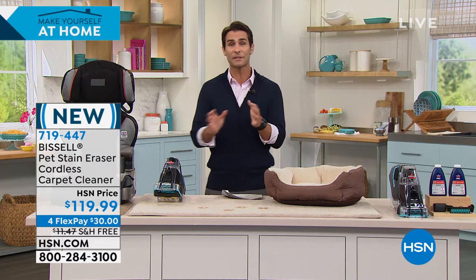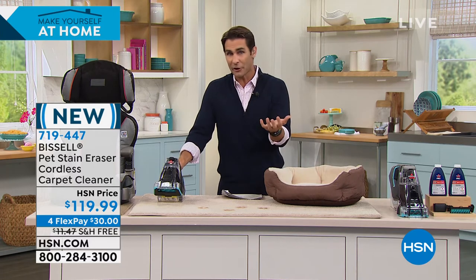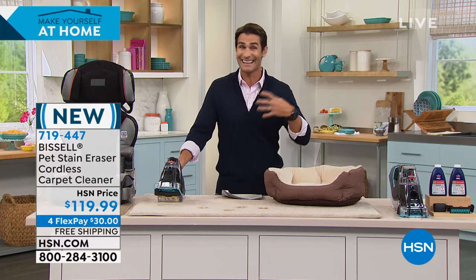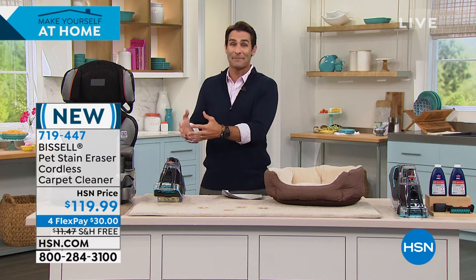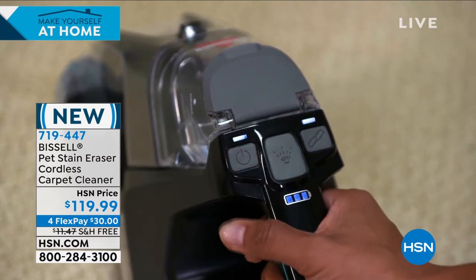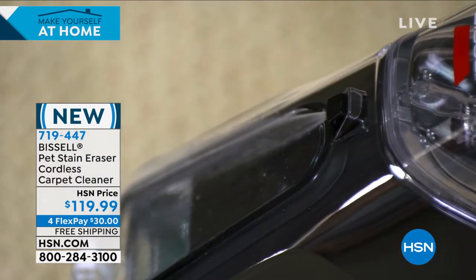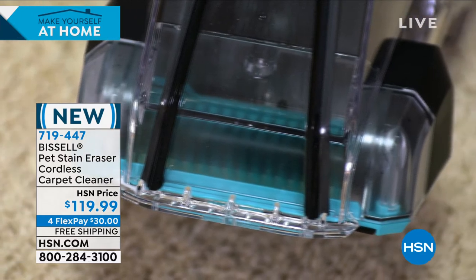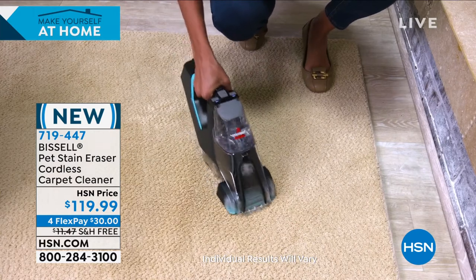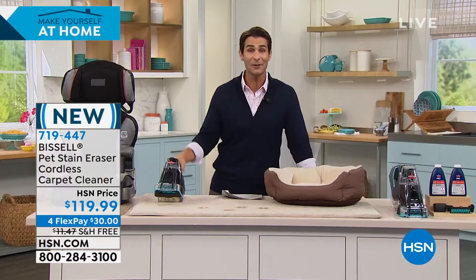$119.99, four flexible payments of $30. We're going to cover the shipping and handling and get this to you. We have a 30-day money-back guarantee here at HSN. Get it home, start using it, see how easy it is, see how better you feel when something happens — when the spill happens. Normally a spill happens and we panic, then think oh no, what do I have? Get on my hands and knees. You don't have to think about that anymore. You just grab it and the power. I love the little detail, just like on the larger upright version — you can see the power of that power brush extracting everything. Bissell keeps everything that we love and puts it in a little handheld cordless version.